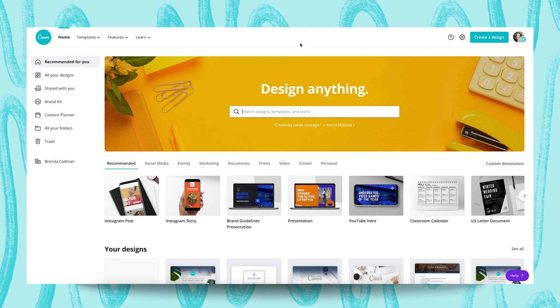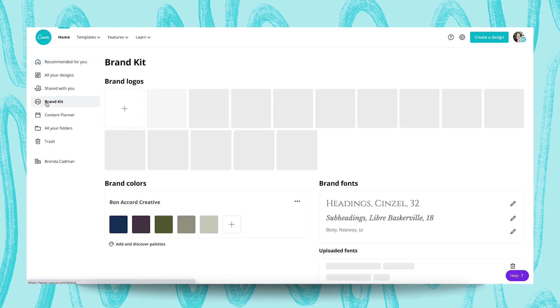Ultimately, becoming successful at using Canva within your business means that you are no longer creating random graphics that just look pretty, but instead you begin to use Canva in a brand-consistent way. And in order to ensure that all of your graphics and your marketing materials look consistently branded and cohesive, you need to be using Canva's Brand Kit.